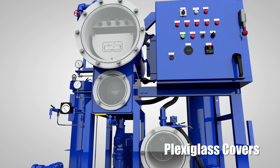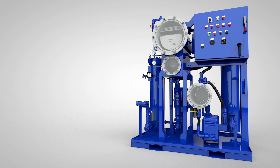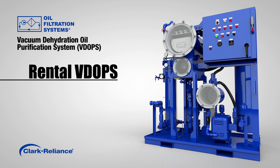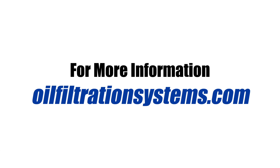Plexiglass covers on the VDOPS give it a high level of transparency, with ease of monitoring system operation and performance. When you need your oil to be absolutely clean and dry, choose the Vacuum Dehydration Oil Purification System from Oil Filtration Systems. Units are available for sale, and we also operate the largest, newest, and best maintained fleet of rental equipment in the industry. Rental VDOPS are available from three locations in North America: Berne, Texas; Strongsville, Ohio; and Cambridge, Ontario, Canada. For more information, visit oilfiltrationsystems.com.